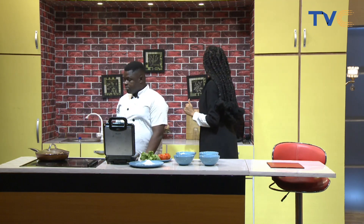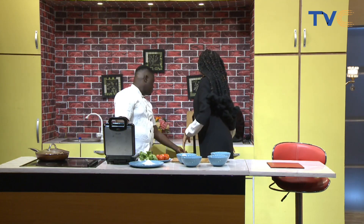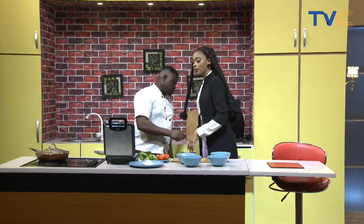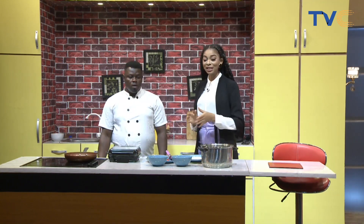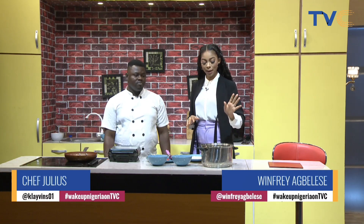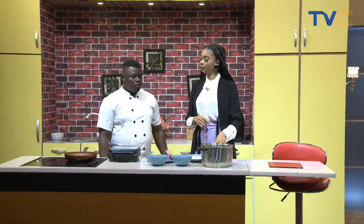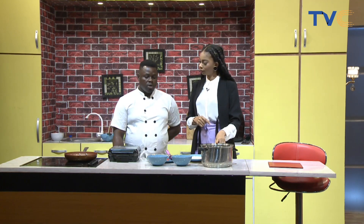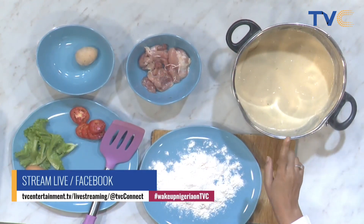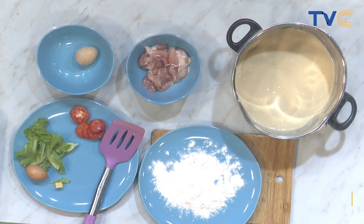So let's start up now. If you're just joining us, we're making Belgium waffle sandwich. The ingredients we need: some eggs, some milk, some flour, some sugar, and some butter to make the batter for the waffle. For the filling of the sandwich, we need some lettuce, some chicken breast, some tomatoes, vegetable oil, and Thousand Island sauce. We've literally mixed our batter together — flour, butter, sugar, a pinch of salt, and some egg — in a consistency that's not too thick or too thin for the waffle.